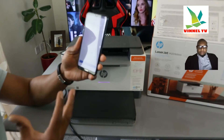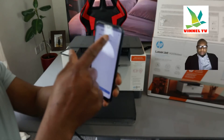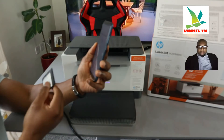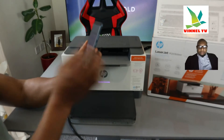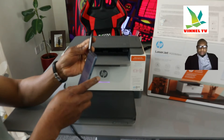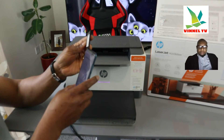Once you click Continue, it will start looking for the printer. The M290 LaserJet is found already. Click on it. Now you need to enter the password for your Wi-Fi network — this is from your internet service provider. Type the correct details; if you enter wrong information the printer will not connect. Make sure the details you enter are correct.